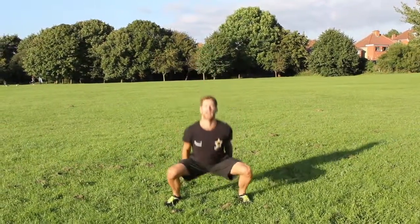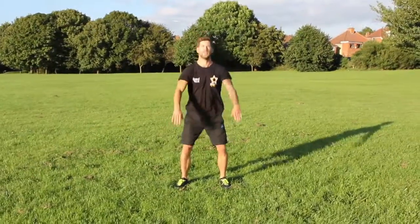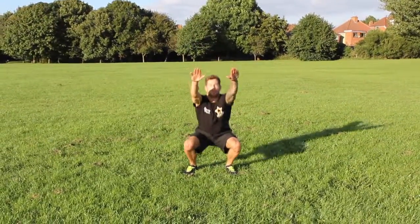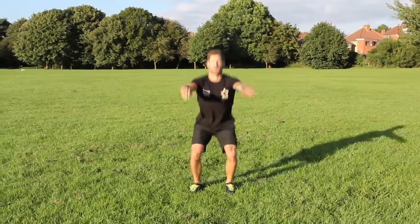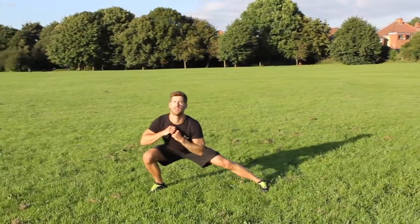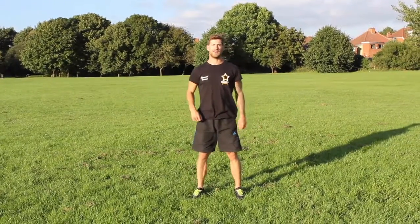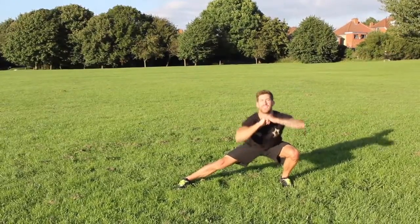I like to go like that, clap up. I'll show you again — squat down, lunge forward, squat down, lunge forward. Squat down, lunge to the side, nice and deep, keeping your feet facing forwards. Squat down, nice and deep.